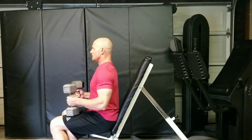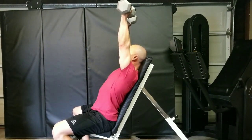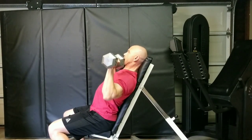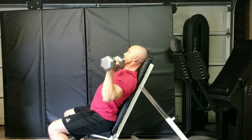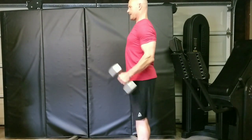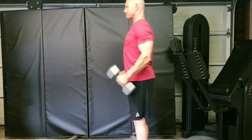It's the same thing on shoulder presses. I get my dumbbells up in the air, chest up, shoulders down and back, chin tucked in. And on any kind of curl — chest up, shoulders down and back.